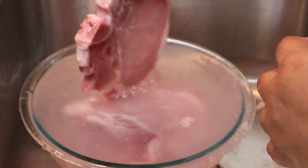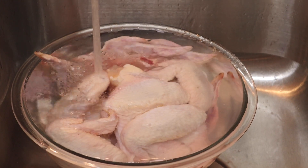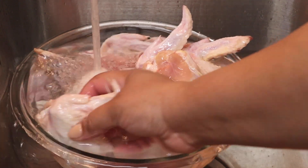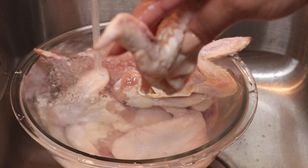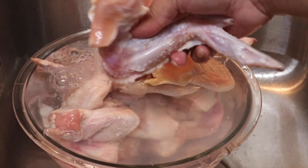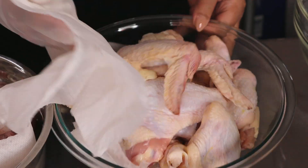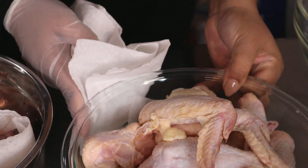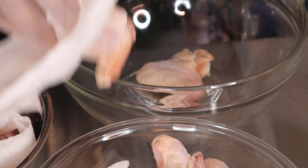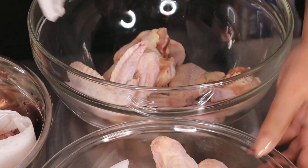In a separate bowl I'm now washing my chicken wings, also in cool water with some white vinegar. While we wash the chicken we're also inspecting it — pulling off any fatty pieces, any feathers that may still be there, and any discolored pieces we want to remove. After washing both bowls of meat, I'm going to dry them by putting paper towels at the bottom and drying them off at the top. We want our meat to be dry before we season it so we don't dilute our seasonings with water.